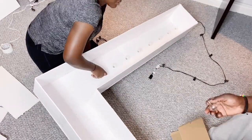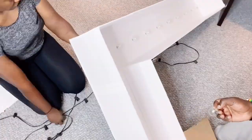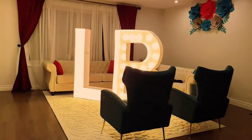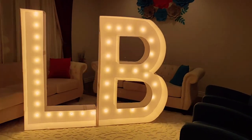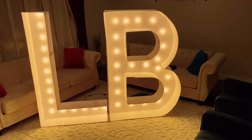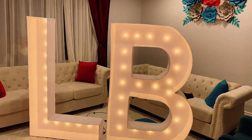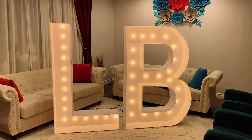This is the final look without the lights on, and this is it with the lights on — you can see how much difference the lighting makes. This is our marquee letter, our giant five-feet marquee letter with lights, using foam boards from Dollar Tree or from Amazon.